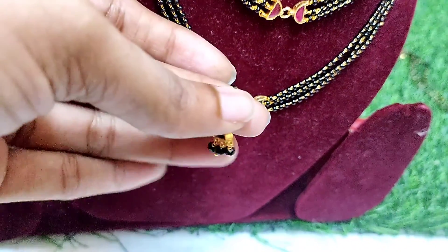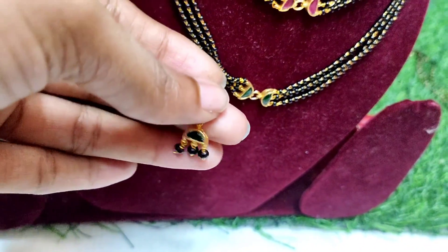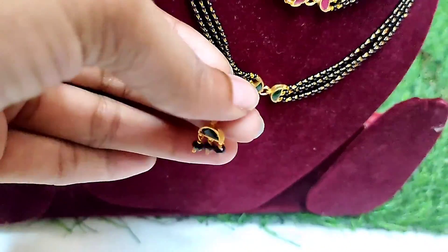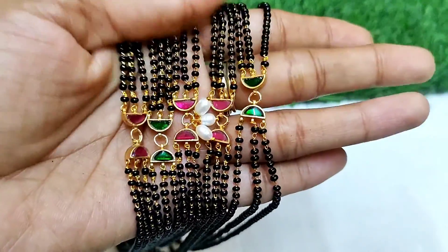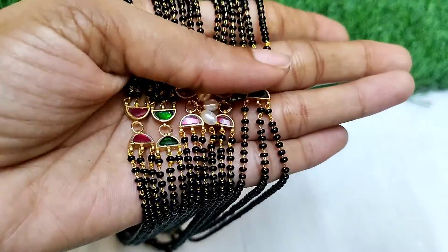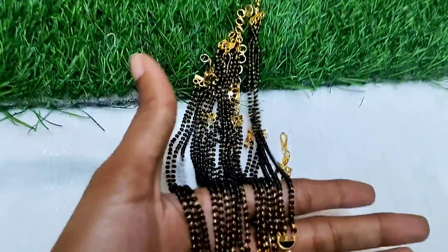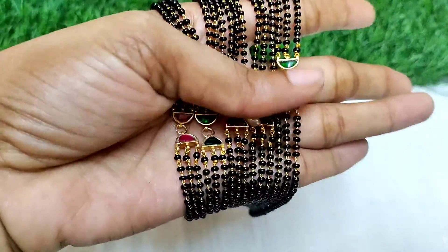This is a simple design. You are looking at hanging gold studs. You can see the hooks. This is the final look — it is very good. The finishing is neat, and the black beads are of good quality. The backside and the connectors and rings are available at a reasonable price.